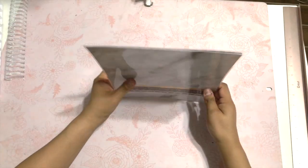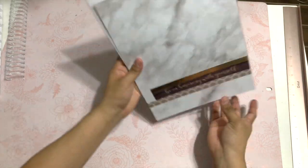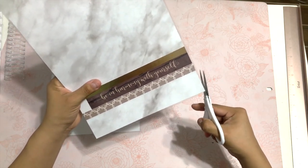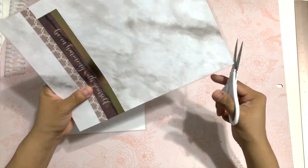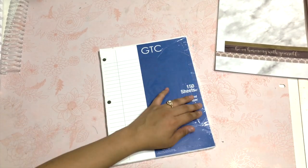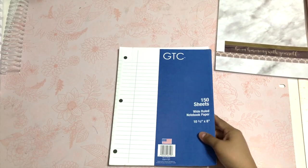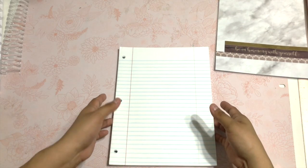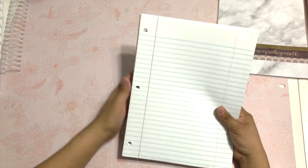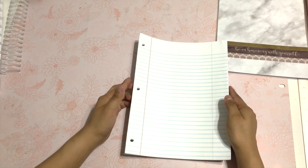Okay guys, so I have my front and my back. I'm going to cut the corners and round them off just a bit so they won't be so pointy. This notebook paper obviously already has three hole punches, but that won't bother me. If it bothers you, you can go ahead and buy just regular copy paper.